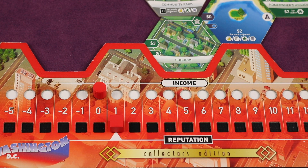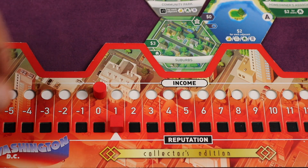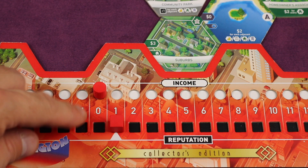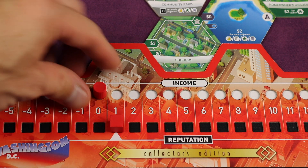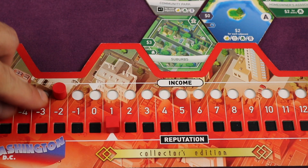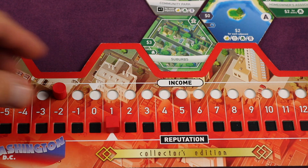After you've either placed a building or an investment marker, you go to the second step of your turn, which is to collect or pay money based on your income. Depending on where your income marker is — which fluctuates based on what you and others have done — if it's zero you do nothing, if it's positive you collect that much from the supply, and if it's negative you pay that much. If you can't pay the full amount, for every dollar short you go down one on the population track.